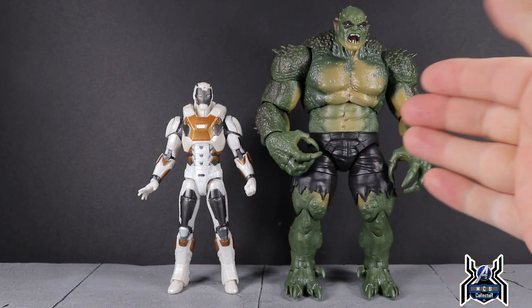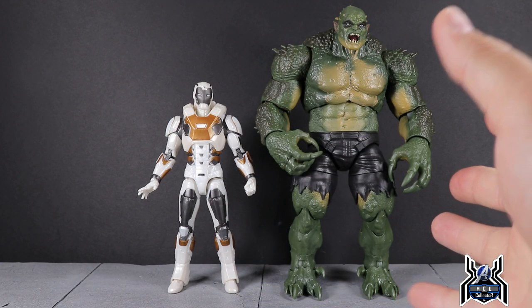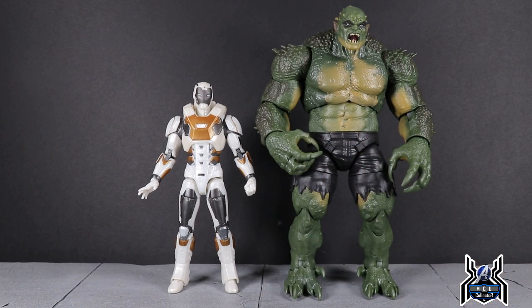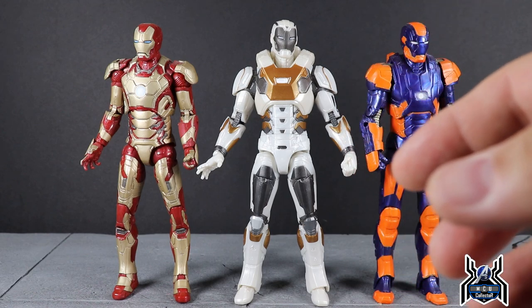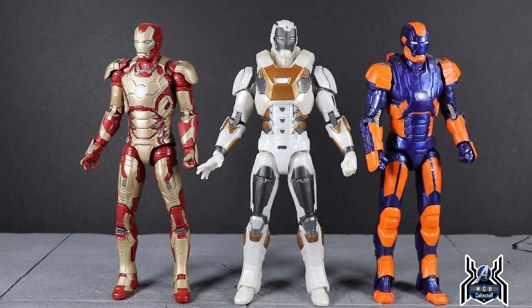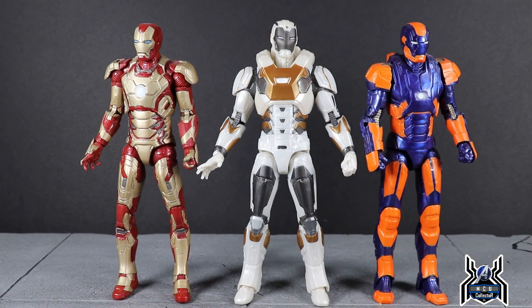Here is the Star Boost Iron Man next to the Abomination Build-A-Figure. Both are in the game, though there's no telling whether you can use the Star Boost skin throughout the entire game or only in certain parts, so we don't know if these two will share screen time. The game releases in September. I'd love it if Hasbro revisited Iron Man 3 and gave us the full hall of armor — every Iron Man suit — but that's probably never going to happen.